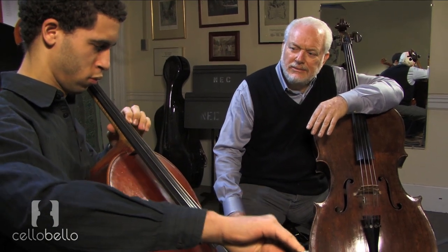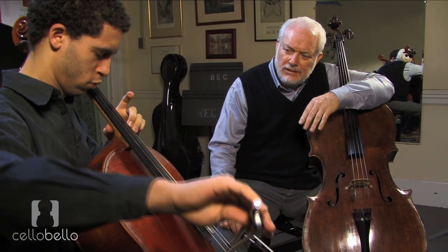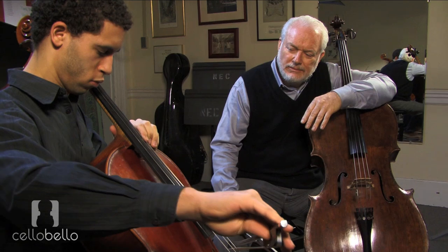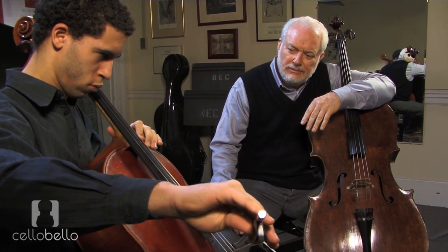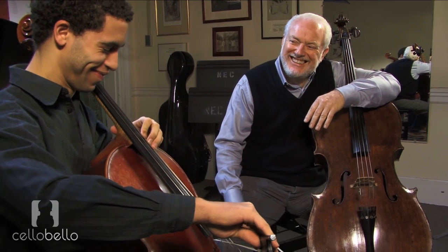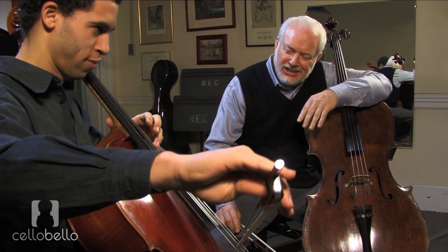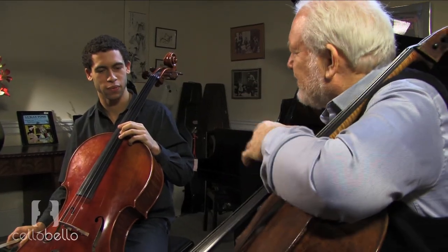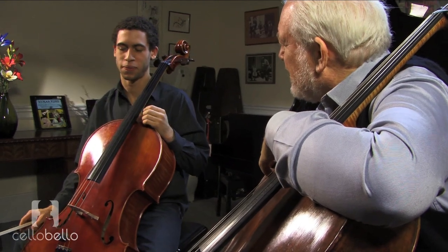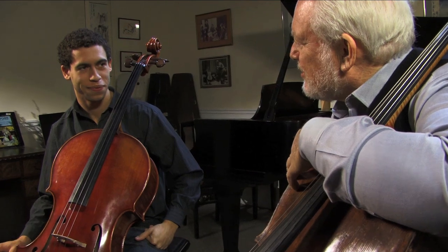F. F sharp. G. G sharp. Almost home. A. And check your harmonic. Good. So you can take that another octave, but I'll give you a week to do that. Play them for me next week, and let's see if you can develop some virtuosity in quarter tone playing.